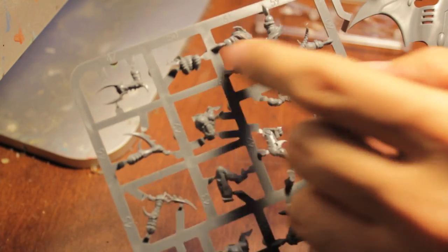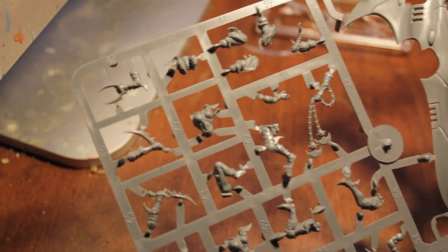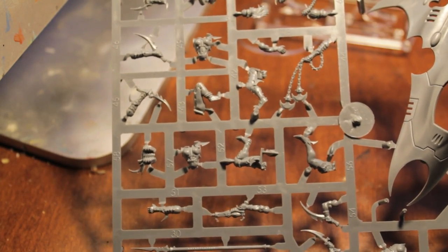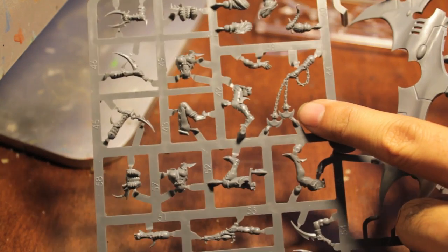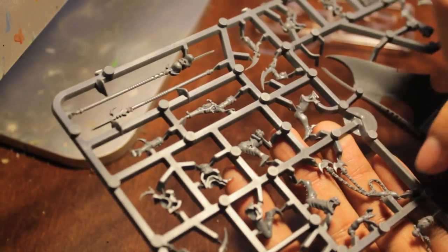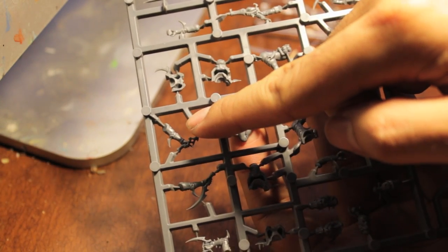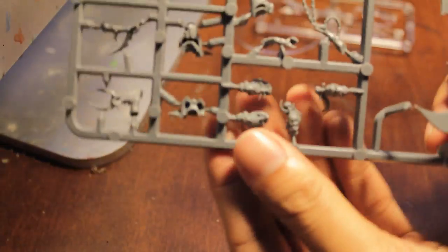A little stabby weapon - these are good bits that you can put in your bit box if you want to change the look of your regular witches, if some of them are just feeling a little bit too boring. This is a cool looking chain flail-ish kind of weapon, a close combat weapon that you can substitute. Looking at the arms and the way they're made, it looks like they can be totally interchangeable with a regular Dark Eldar witch set.